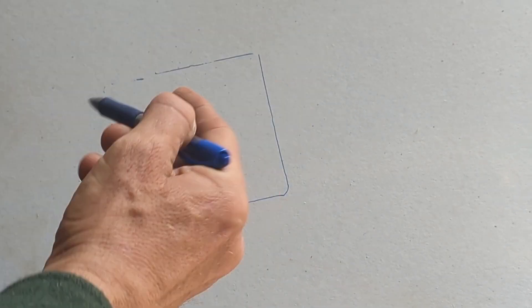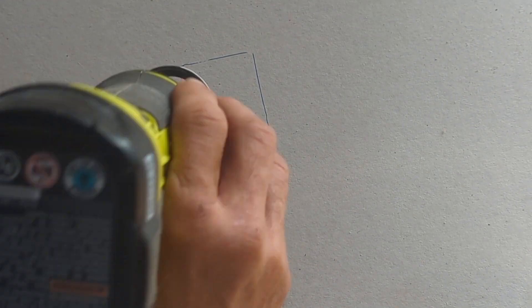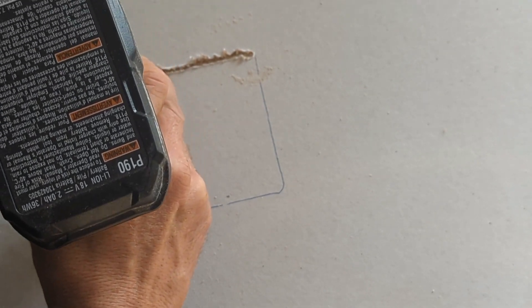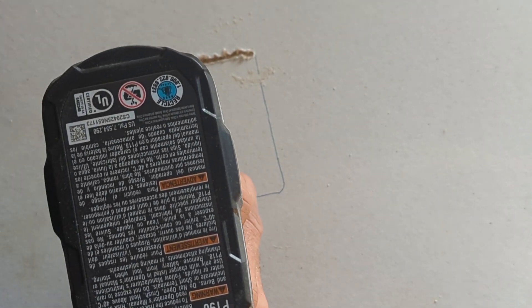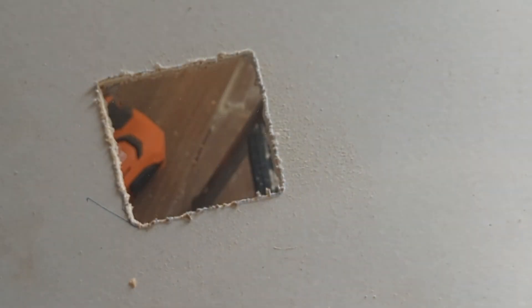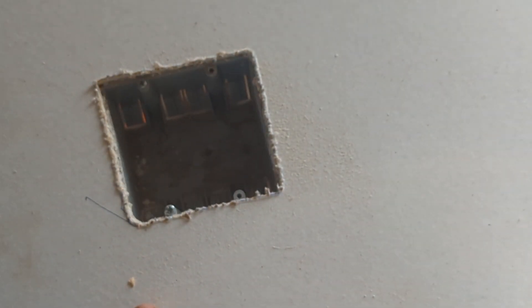Here I'm just going to show you cutting another outlet out and show you again how it works. The one I have is a Ryobi — they have all kinds of brands of course — but Ryobi tools have been great to me, I've not had any real issues with them. And you can see right here, boom boom boom, done.